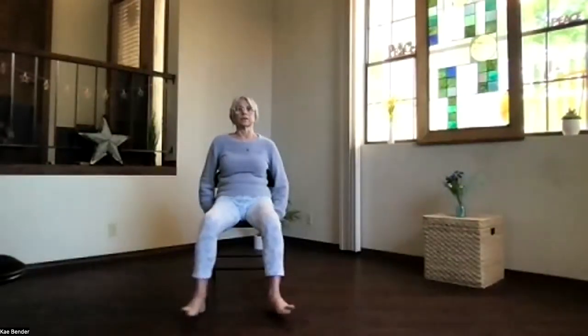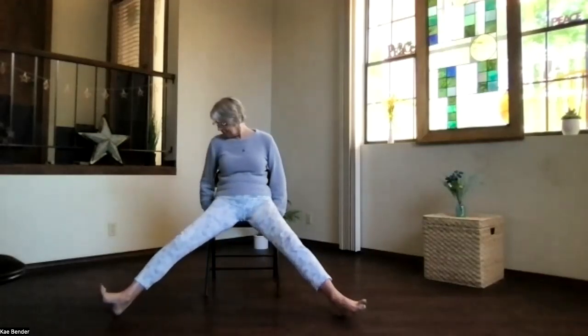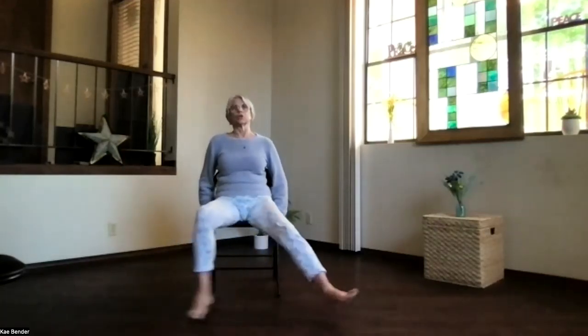Bringing the feet back to center, we're going to slide the heels out and bring them back — just a couple of times, sliding out and returning. If it feels okay, hold on to the chair and try lifting them together as they go out — just a little more challenging. Do what's right for you only — if that hurts, keep sliding. Then bring the feet back hip-width apart and release, coming back into your seated position.